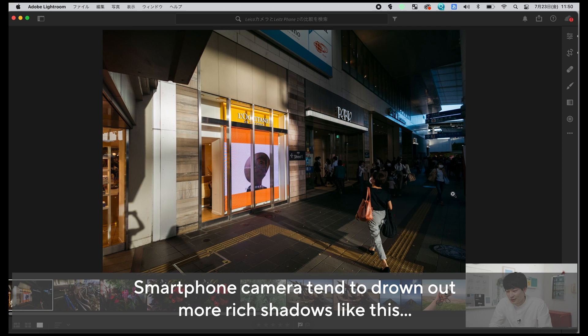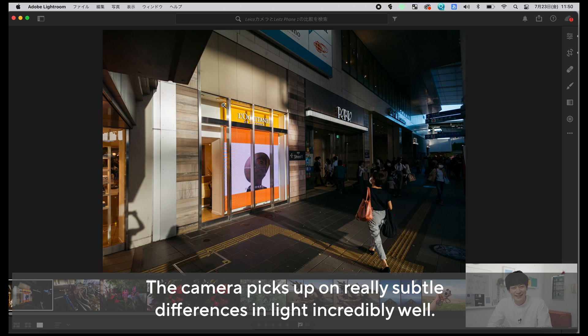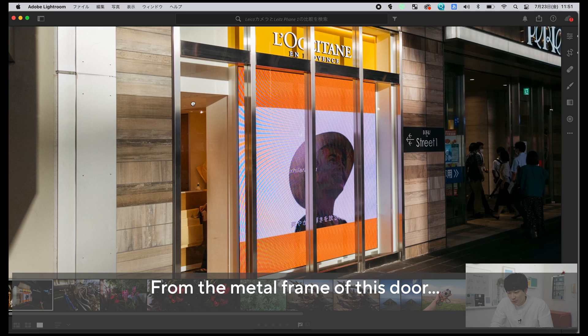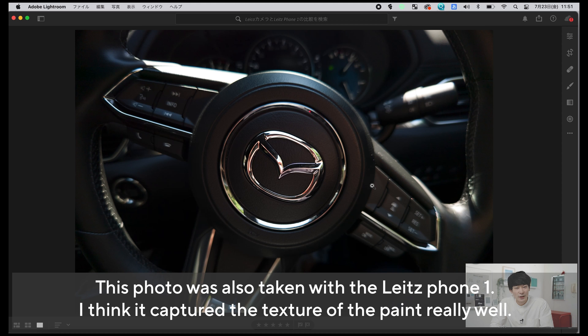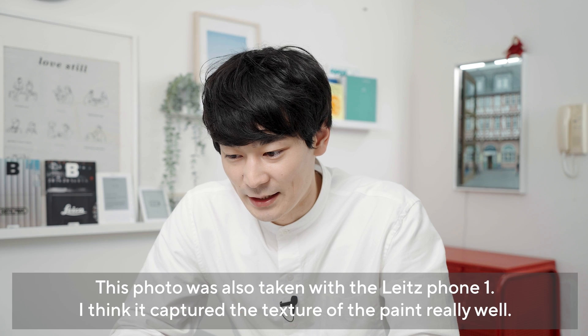このスマートフォンの一番の売りってカメラだと思うんですが、本当にスマートフォンというよりもカメラに近い写真が撮れると思います。例えばライツフォンで撮った写真を見てみると、こういう感じの写真ってなかなかスマートフォンじゃ撮れないじゃないですか。ここに西日が当たっていてハイライトが強めなんですが、後ろ側はシャドウがかかっているんですよね。スマートフォンで撮るとシャドウの部分もきっちり明るくHDRがかかったような写真になりがちなんですけど、コントラストがはっきりしていることによってライカ的というかカメラ的な写真に仕上がっています。